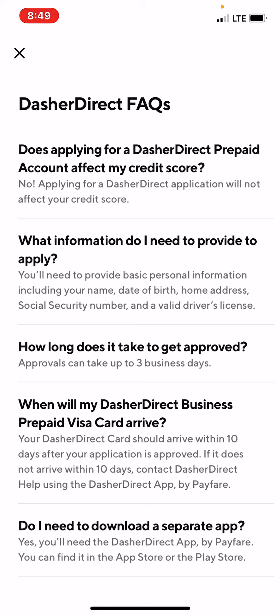How long does it take to get approved? Approvals can take up to three business days. When will my Dasher Direct Business Prepaid Visa card arrive? It should arrive within 10 days after your application is approved. If it does not arrive within 10 days, contact Dasher Direct. And the last question: do I need to download a separate app? Yes, you'll need the Dasher Direct app by Payfair, available in the App Store or the Play Store.